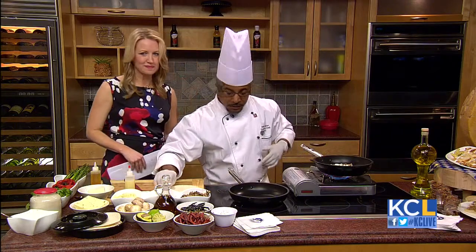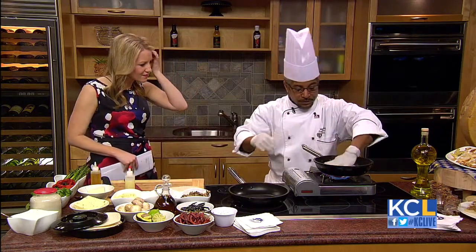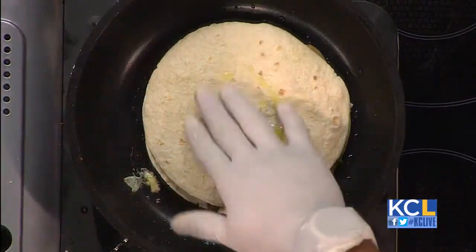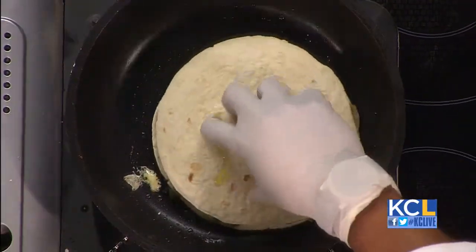A lot of times when you don't do that, it falls out and you can't manage it very well. It takes about 30 seconds at the most. You brush the top again with a little bit of chili oil.